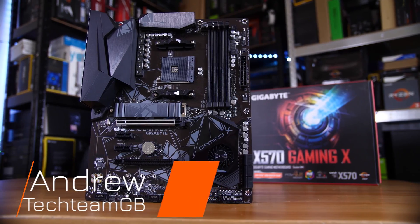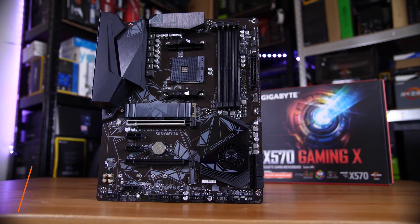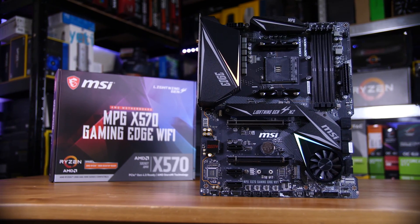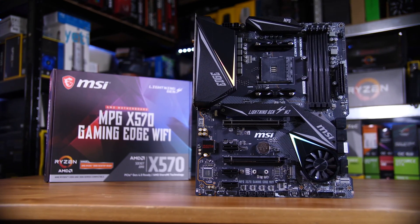Budget X570 motherboards have kind of been in a weird place since they've launched, with stuff like the Gigabyte Gaming X board I reviewed recently just slightly missing the mark. This is the MSI X570 Gaming Edge Wi-Fi, and I think it hits the sweet spot.